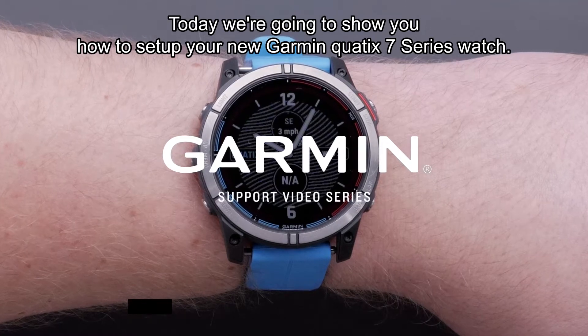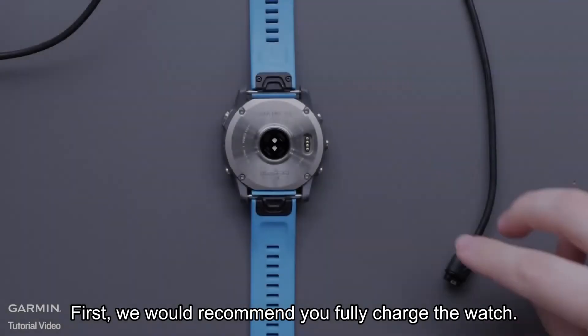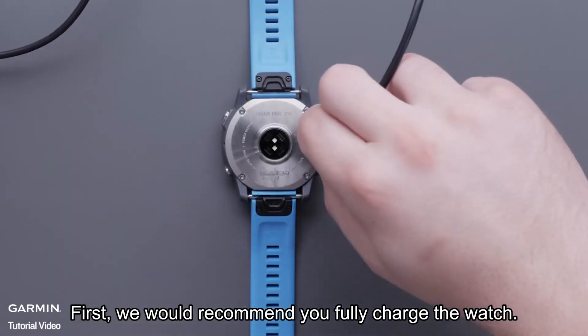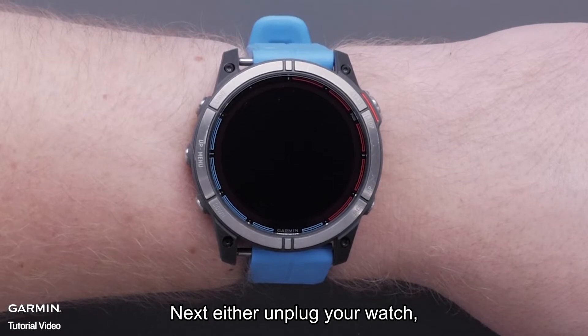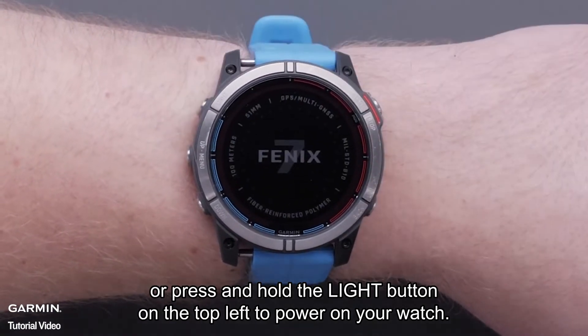Today, we're going to show you how to set up your new Garmin Quatic 7 Series watch. First, we would recommend you fully charge the watch. Next, either unplug your watch or press and hold the light button on the top left to power on your watch.